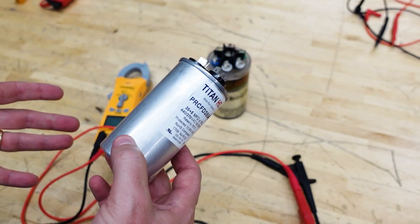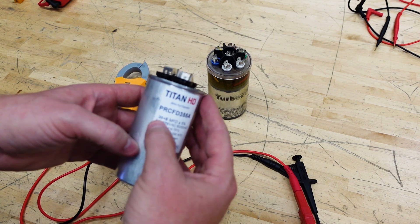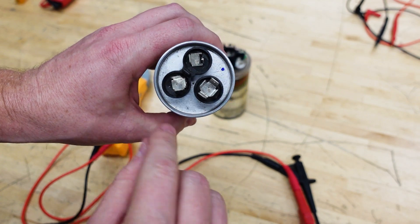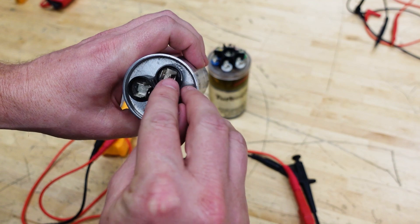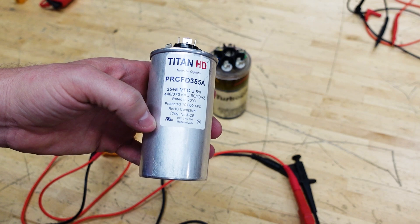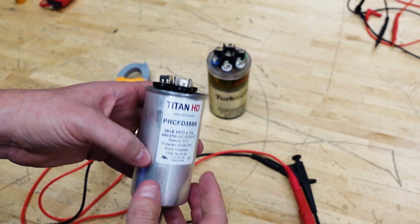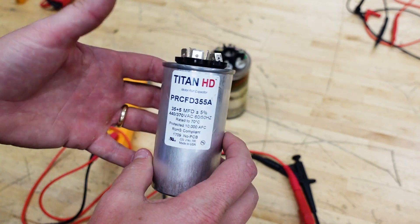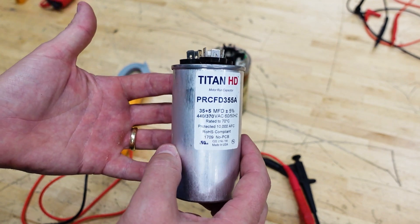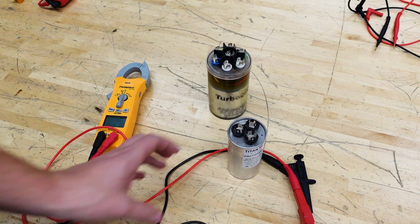A question that comes up a lot is: can a capacitor fail with a higher capacitance than its rating? This is a 35 by 5 capacitor, meaning between herm — for your compressor start winding — and common it should be 35 microfarads, and between fan and common it should be 5 microfarads for the fan motor start winding. I always contend it can't fail high, but a technician in class brought in a capacitor that appeared to measure higher than rated, so we started testing it.